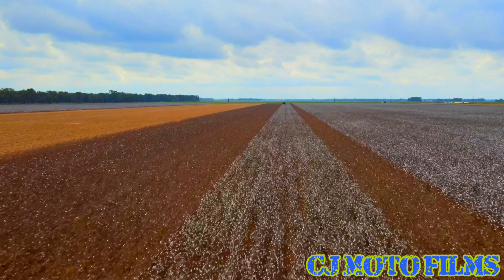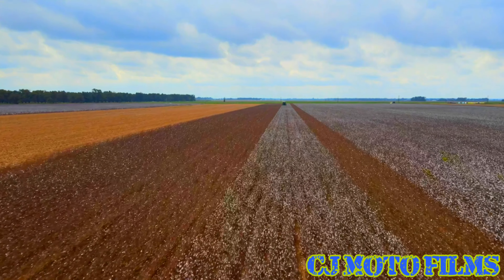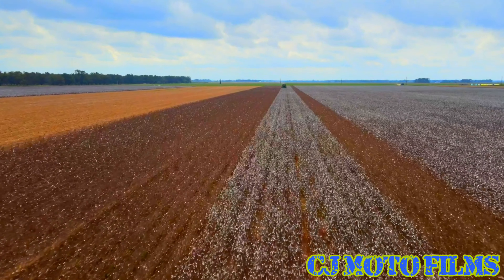What is up y'all, it's CJ Modo and I'm back. I'm out here flying the DJI Mavic Air 2 today.